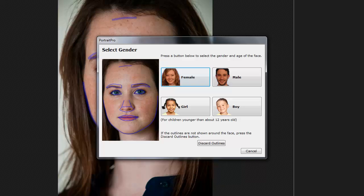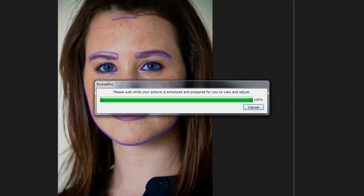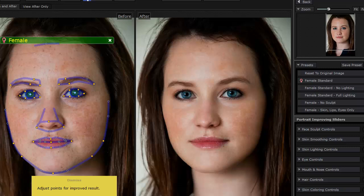Right away, it analyzes the facial features, and then we can select the type we want to work with, or discard and start on our own with the outlines. I'm going to click Female. It's going to analyze it even more, and then it's going to apply its own preset right away. Right away you can see the difference — it's pretty amazing just with that. I can go in here and even adjust shadows and what the eyebrows look like.